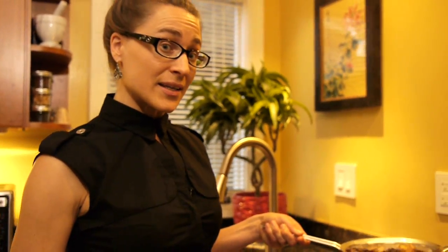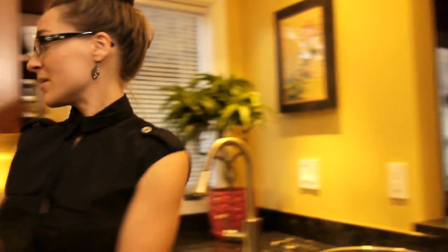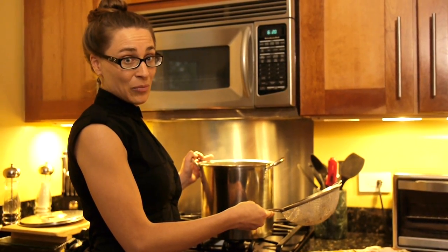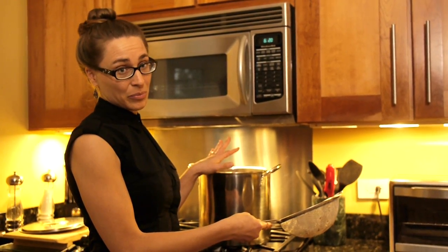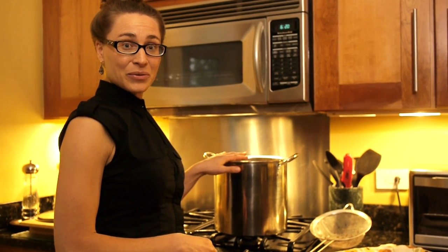Many practitioners will instruct you to do a second decoction. If that is in your instructions, it's simple — take the remaining herbs, put them back into the same pot, add water, and follow the decoction instructions the same way as the first time. You don't need to do any soaking or pre-decocting at this point; everything is ready to cook. Otherwise, you're welcome to compost the herb dregs, as long as they are plant material.